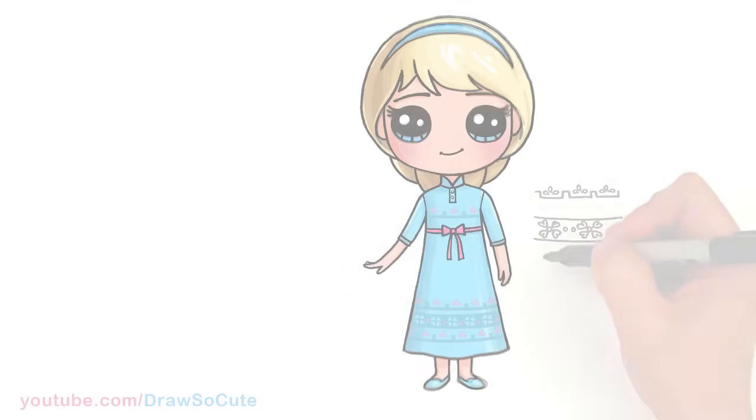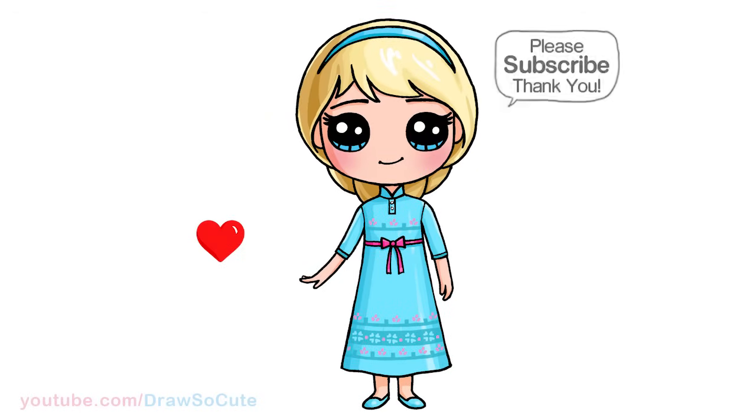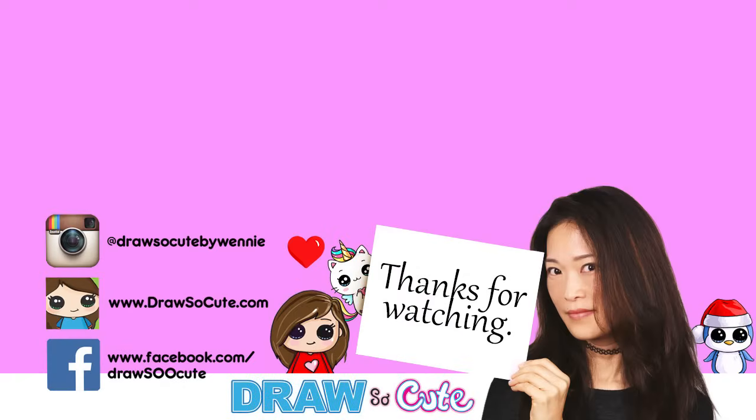Hopefully that has helped you draw young Elsa. Thanks so much for watching, and I hope I made this easy for you to follow along. If you like it, please make sure to subscribe so you won't miss any new Draw So Cute videos. See you later.